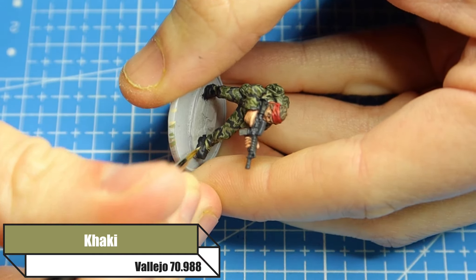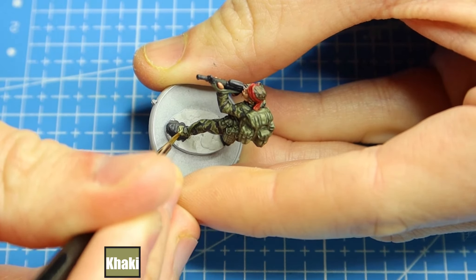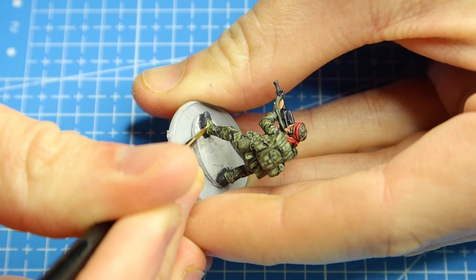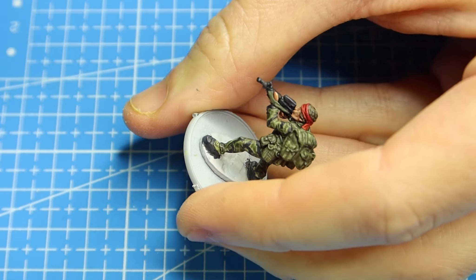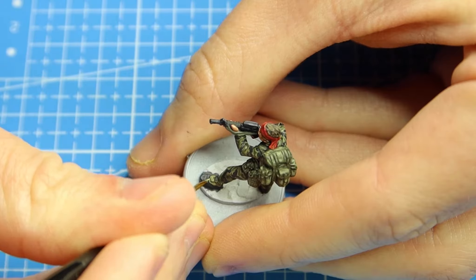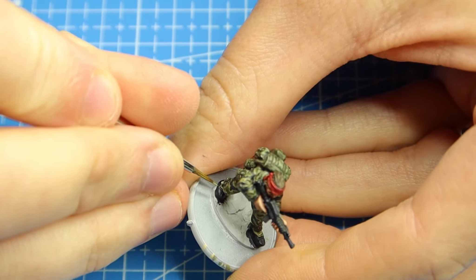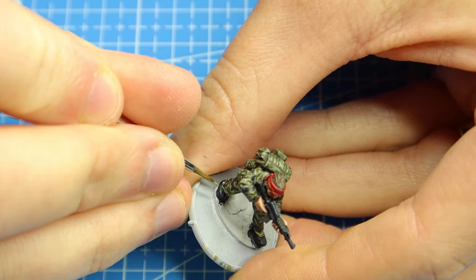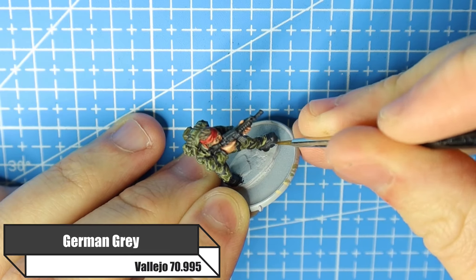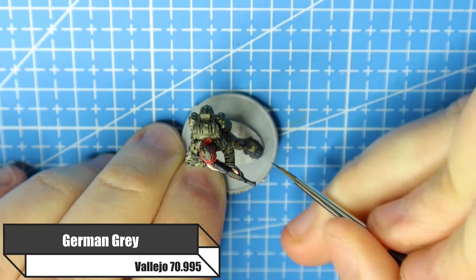The same principle applies to the jungle boots — going over the gaiter section in Khaki, picking out the details. There's not a huge amount to worry about; just pick out where it separates, the shoelaces, and all the other details. I'm painting the shoelaces in Khaki too — you could use black but I think Khaki makes them stand out a little more. For the boots themselves, the same principle applies going over them in German Grey.